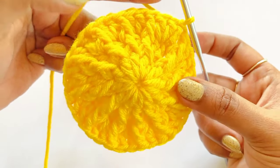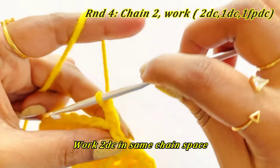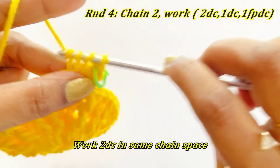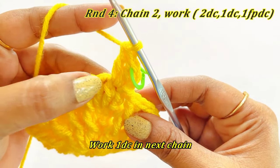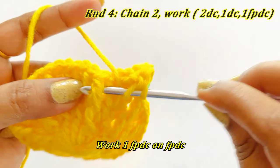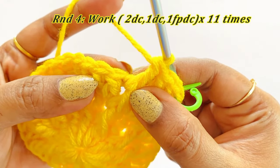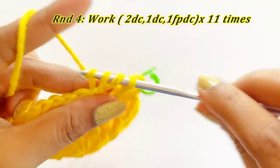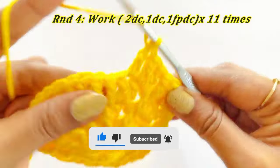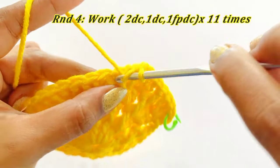For the next round, work a chain 2 — this won't count as our double crochet. Into the same chain space work an increase of two double crochet and place marker in the top of the very first double crochet. After completing the two double crochet, into the next stitch work one double crochet, and into the next front post double crochet work one front post double crochet. The pattern for this round is: two double crochet increase, one double crochet, and one front post double crochet. Continue working the same pattern throughout Round 4.